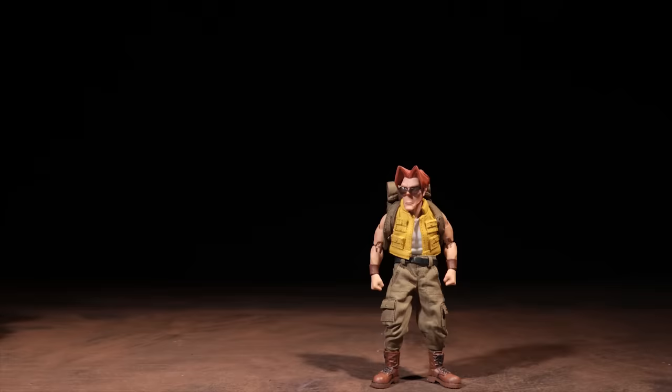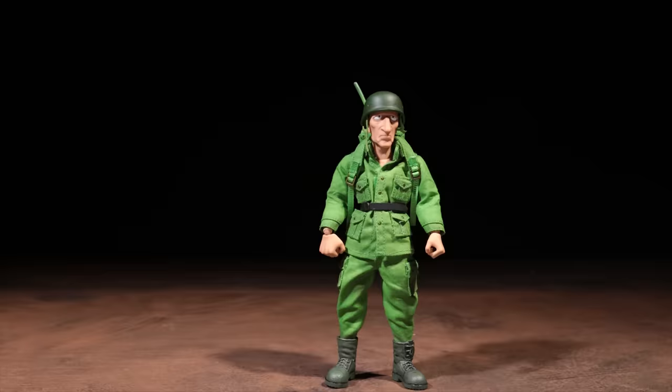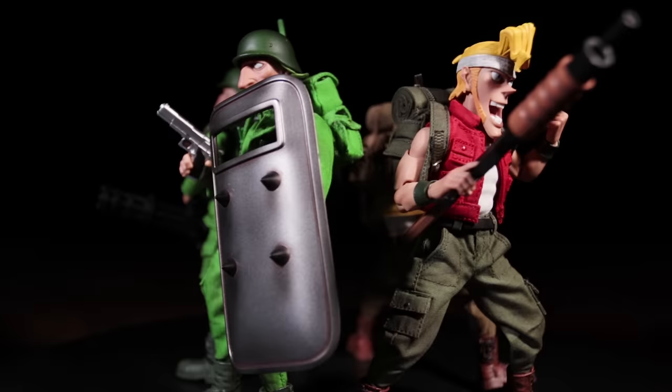Now let's take a look at some size comparisons. Here's Marco next to some Figma. Here's Tarma next to some Bandai and SH Figuarts figures. Here's a Rebel Soldier next to some Bean Jello Pop Toys. And here's the other Rebel Soldier next to some various 1/12 scale figures.